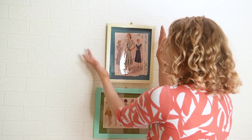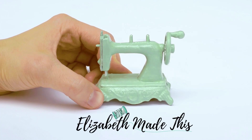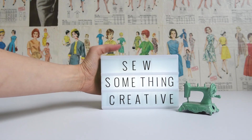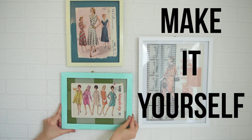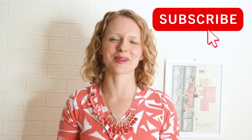We're taking some old patterns and turning them into beautiful wall art right now. Hey guys, it's Elizabeth from ElizabethMadeThis.com helping you sew something creative. If that is up your alley, go ahead and hit the subscribe button and the notification bell so you don't miss anything.